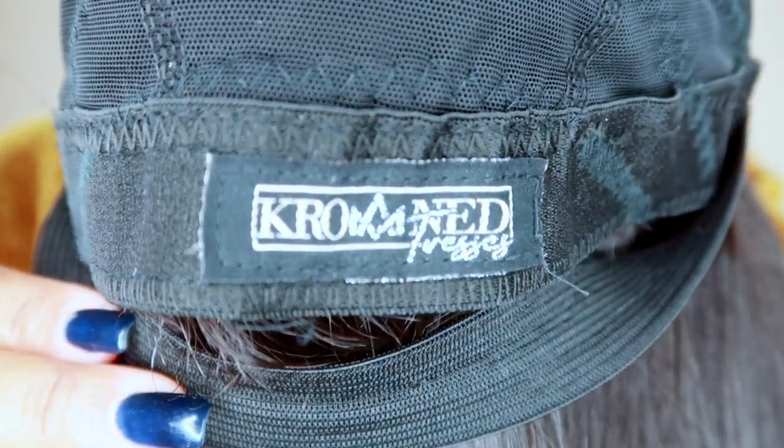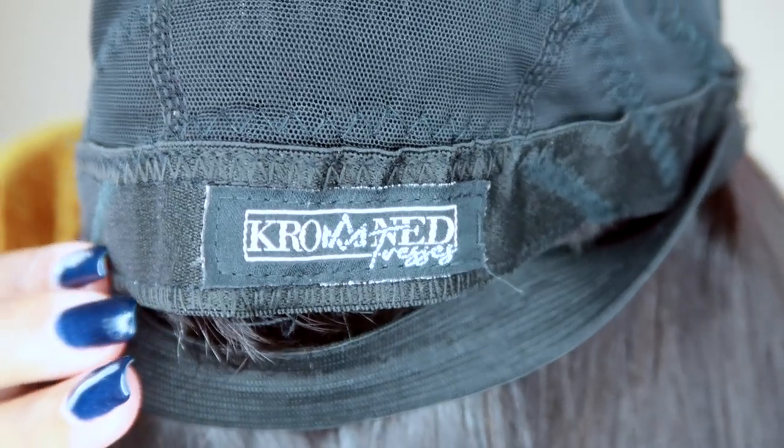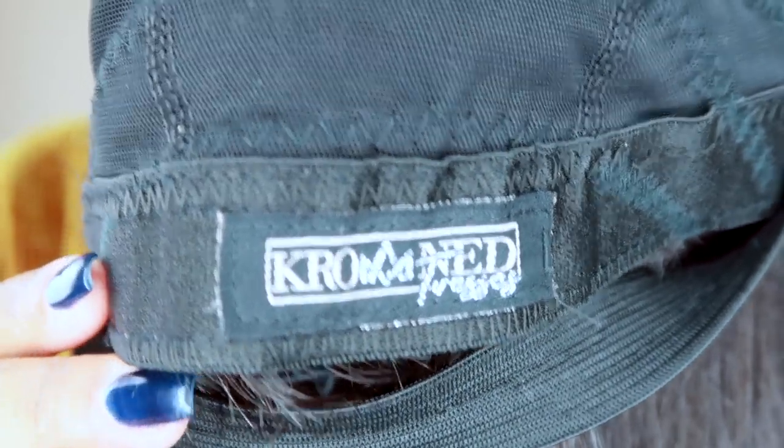Who you know putting a name tag inside of their crown? How? Is this a store? Crown Tresses stamped on the inside — they don't play no games. When I say branding, I meant luxurious, top-of-the-line, queendom-level branding.